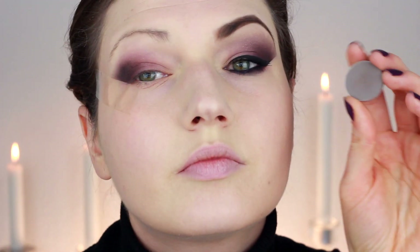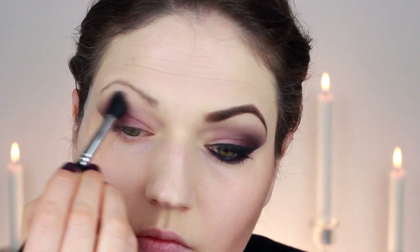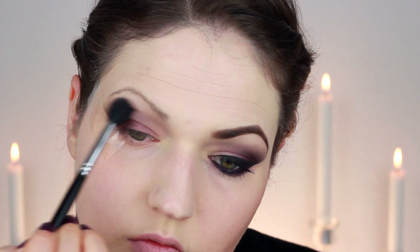Then I took a medium gray shade by Mac on a very fluffy brush and just blended out all those colors. Because this is a much larger brush, it gives you a much softer wash of color, just to get that grayish look to the eye.